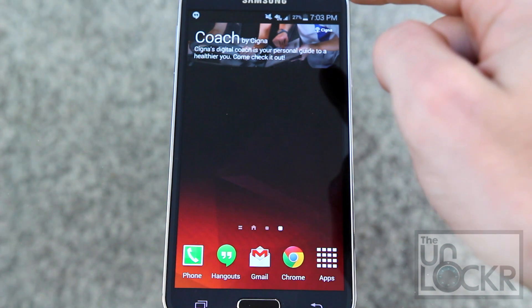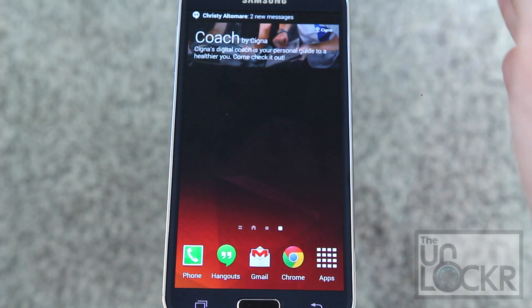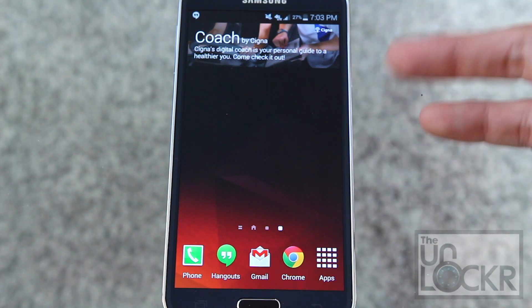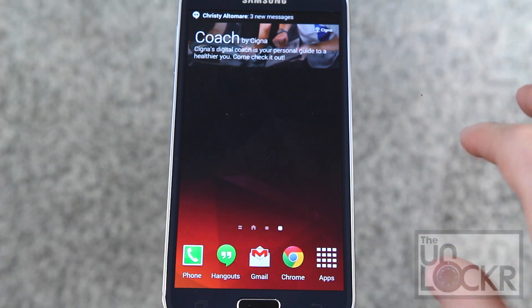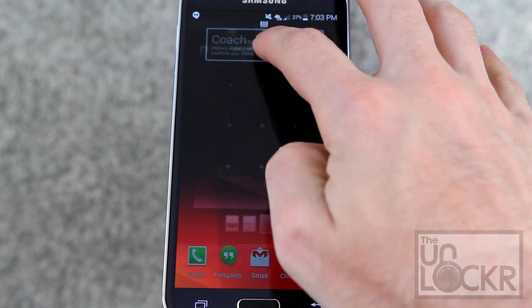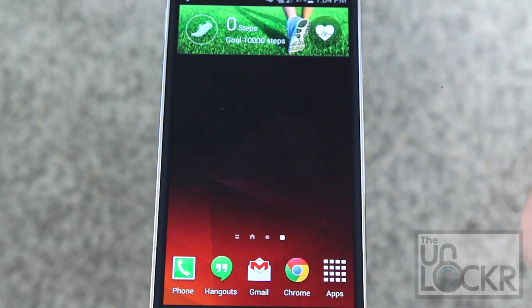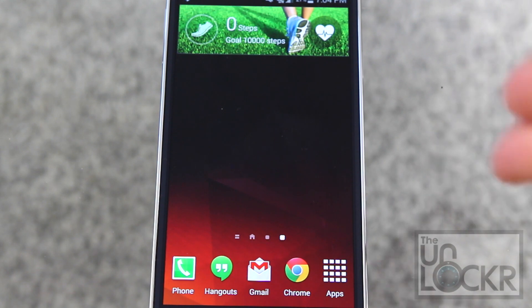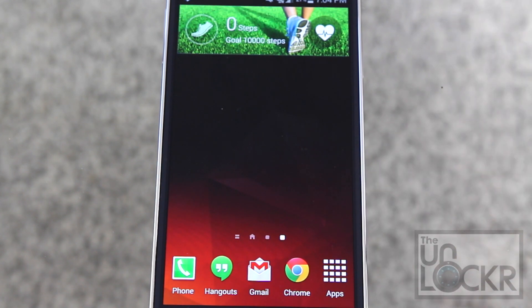Coach — once you click into that and set up all your stuff, which involves a lot of questions — will tell you ways you can help your health, or just make you feel really bad about yourself. Then there's sHealth, which if you add to the home screen will show you your current step count and your goal, using the pedometer built into the device or syncing from a device like the Gear Fit. Tapping on it will bring you to the sHealth app.